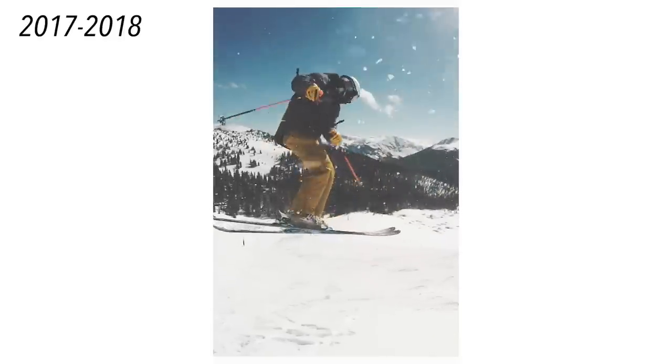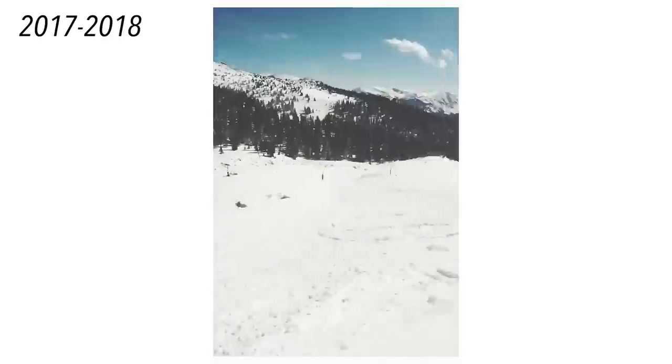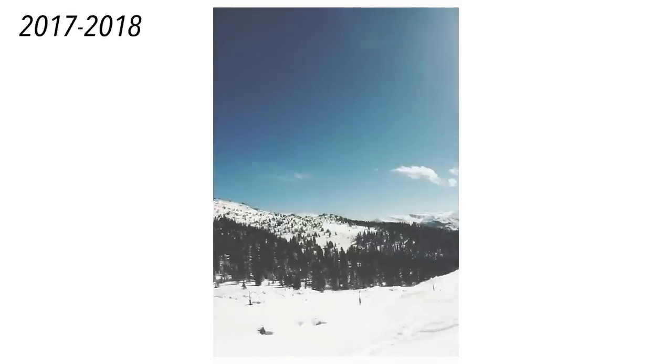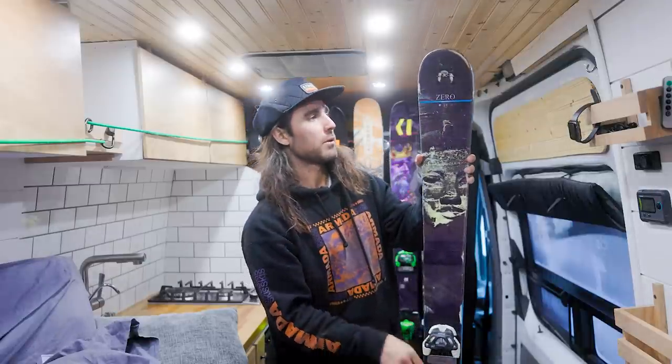This is a unique ski because it is limited edition, one of a kind — I probably won't ever get rid of it. But this ski is basically shot; you don't really want to use it anymore. Super cool, and that's how we're going to kick this off.